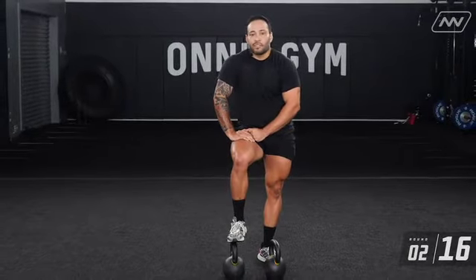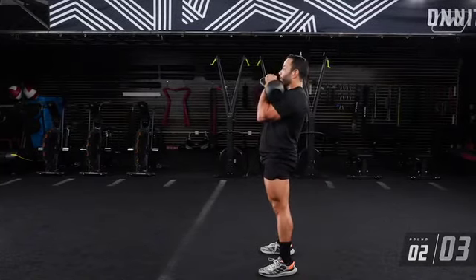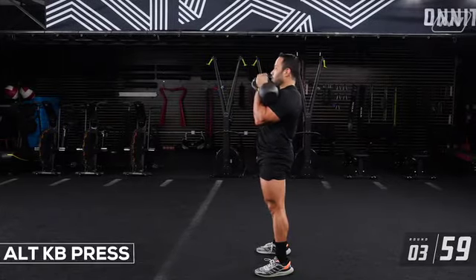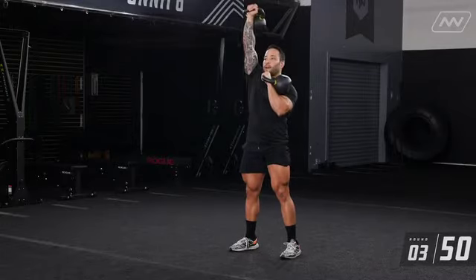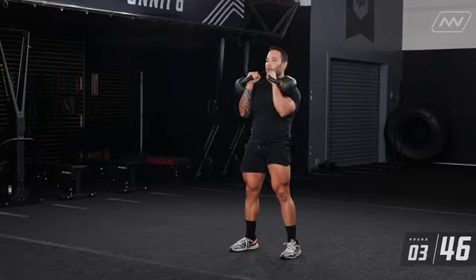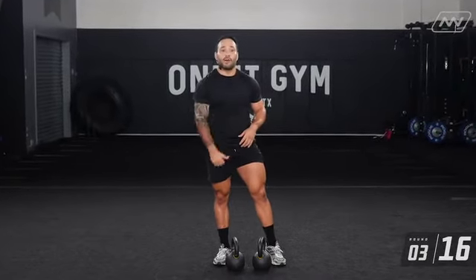For the next part, you have your alternating presses. If your shoulders aren't burning after the strength part, they're definitely going to be burning now. One, two, three, four, five, six, seven, eight, nine, ten. Make sure that elbow is holding that rack nice and strong, driving from that elbow and stacking those shoulders. Keep those ribs down, hips tucked in — you have a strong line.